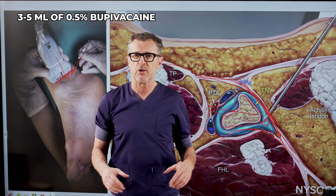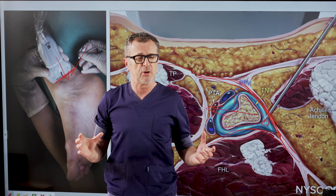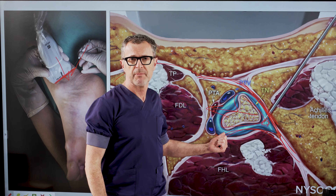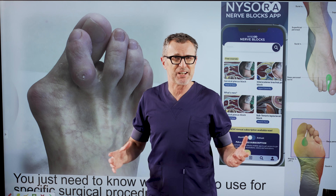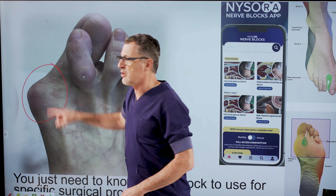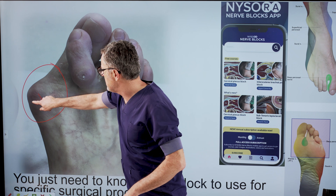Three to five milliliters of 0.5% bupivacaine is the most common local anesthetic used for this block. For a typical bunion — and here we also have deformity of the second toe — the posterior tibial nerve provides coverage of the most important surgical aspects of the procedure.